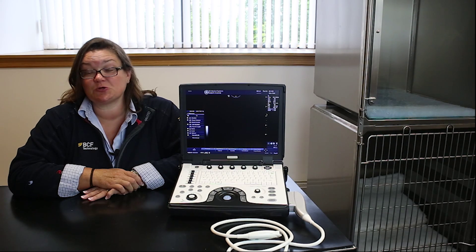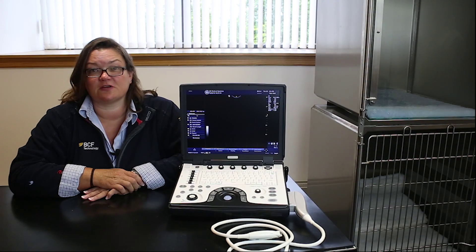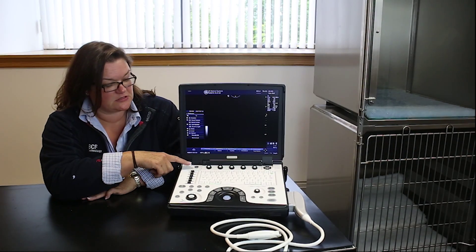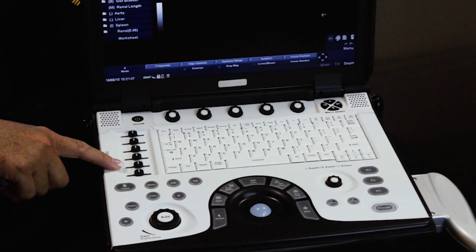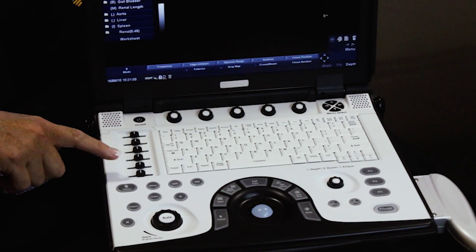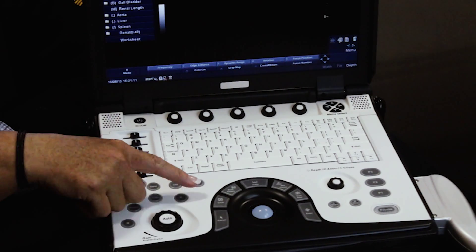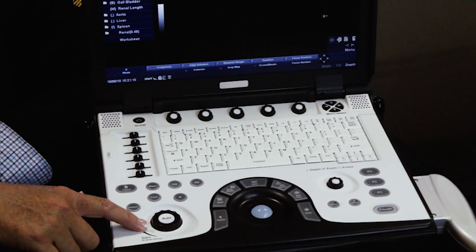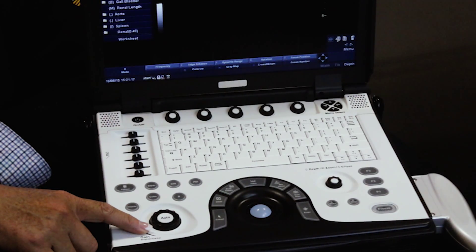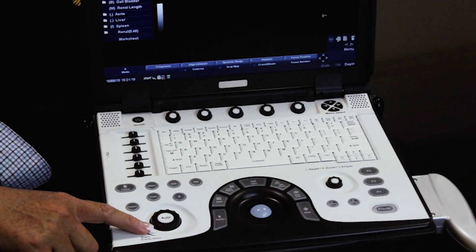Let's have a quick tour of the keyboard and the functions. Directly below the on-off switch, you've got your time gain compensation slider buttons. Beneath that, we have various mode keys that all sit above the overall gain button, which is one of the more important keys that you're going to be playing with throughout your exam.